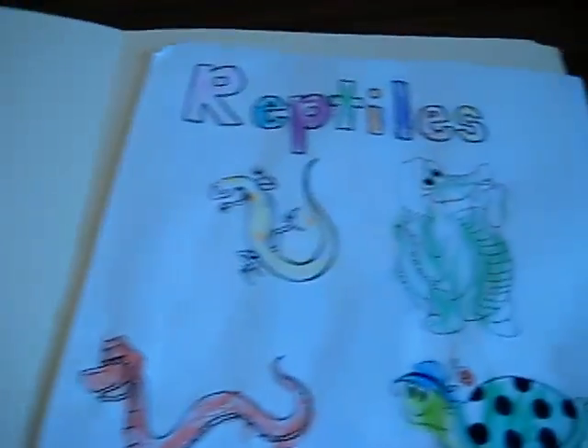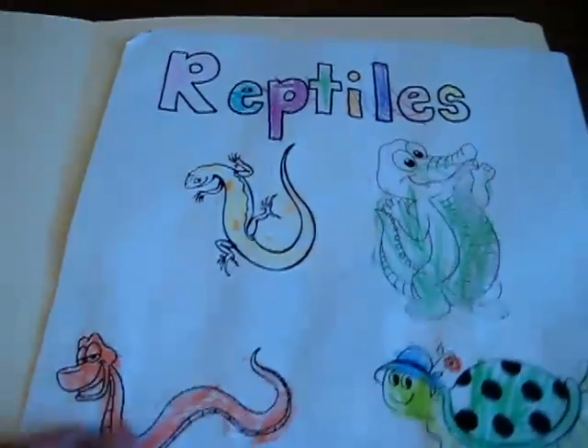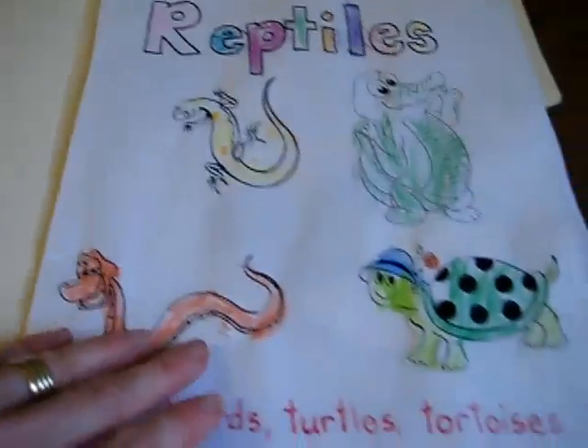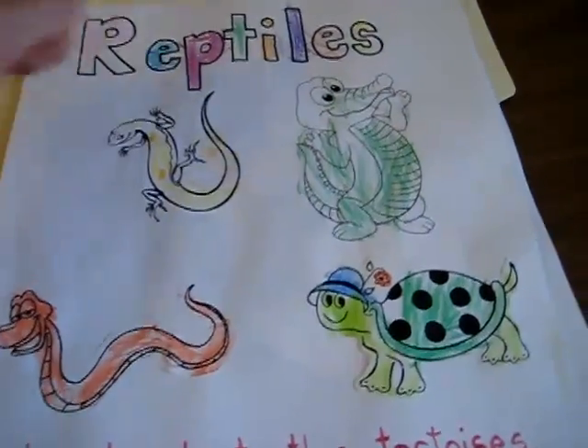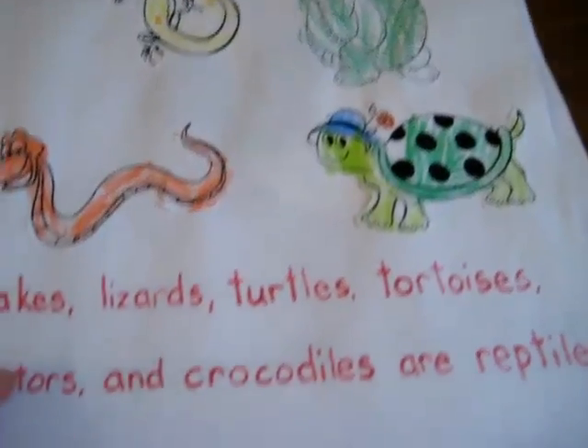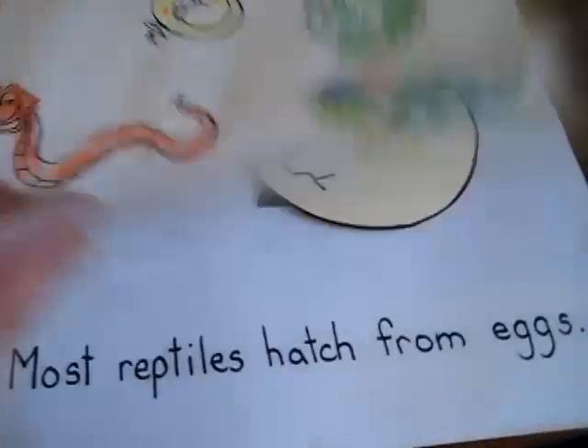Here's our reptiles folder. As you can see, we finished it pretty recently. We haven't put it together yet, so we got to color it and we found different reptile pictures. They colored and glued. And our little fact pages.